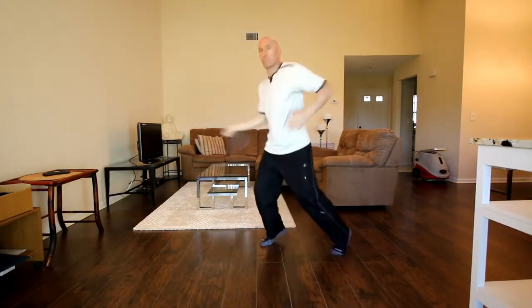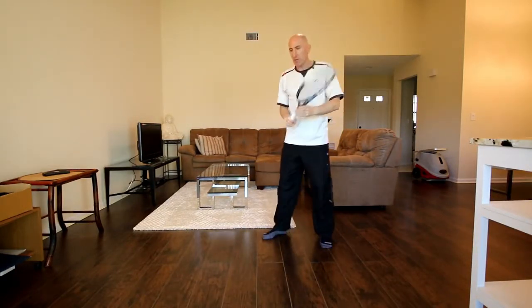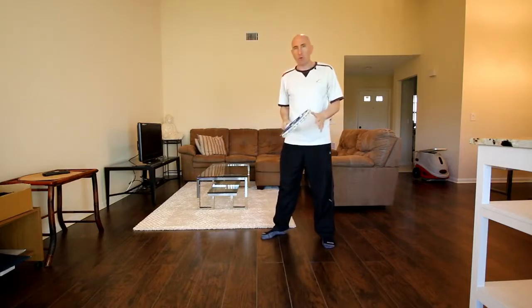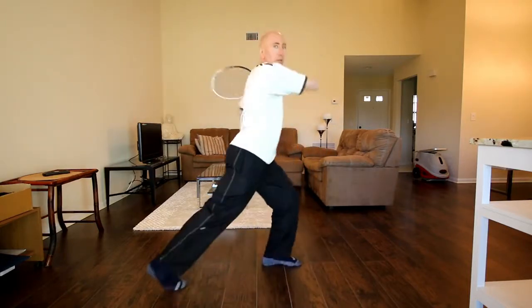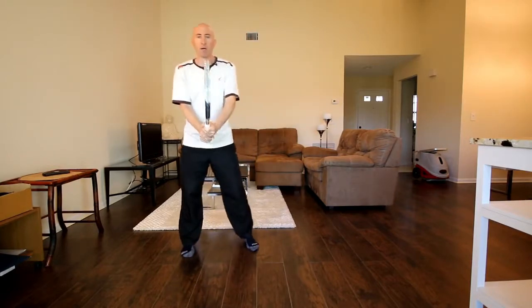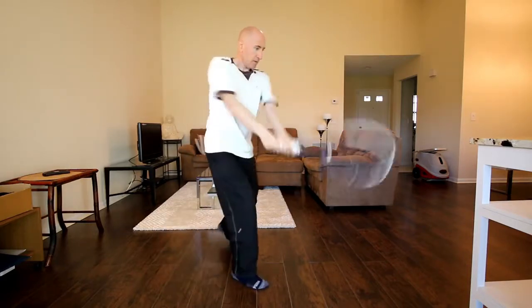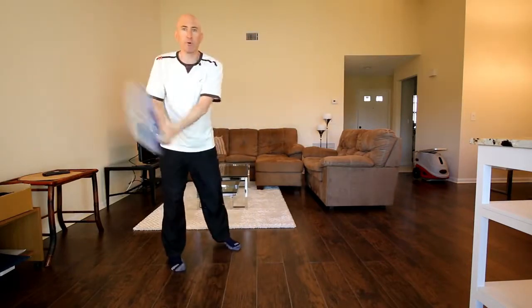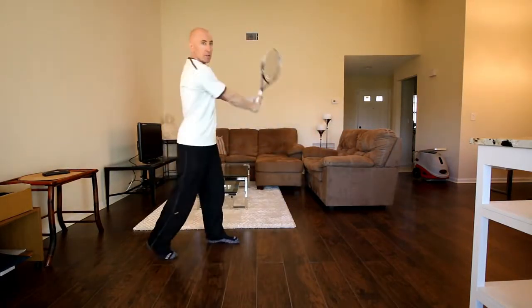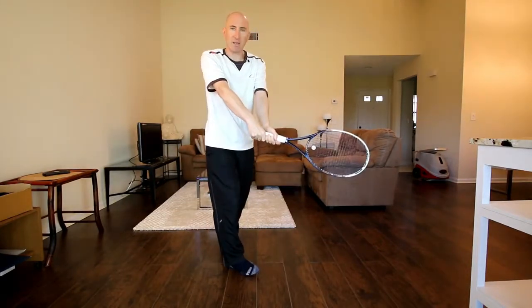You can work even on a jumping forehand. Something I've been working on recently with some good success is setting up in that semi-open or open stance and really jumping into the ball — it works very well on the slower-paced shots. On the backhand, if I'm working on my two-hand backhand, I'm going to change my grip and make a strong unit turn. I'm going to step in, and what I really like to focus on is the drop in the racket so I can hit from under the ball and get that topspin.